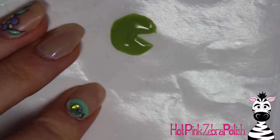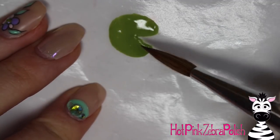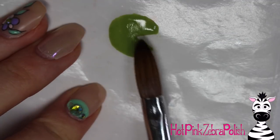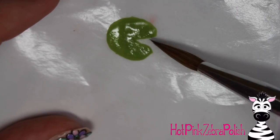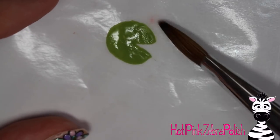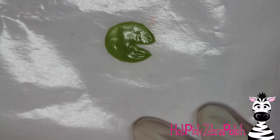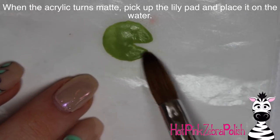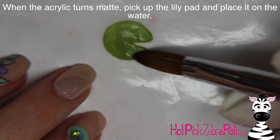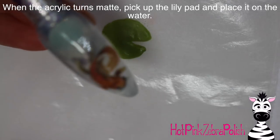On a nail form backing you're going to be sculpting out your lily pad. Begin with just a circle of green acrylic and then make it into a pac-man shape — a nice little triangle slit. The width of the triangle slit coming out of your lily pad can vary; I looked at many pictures and some are just a sliver, some are pretty wide. Once your lily pad is set enough that you can pick it up without morphing the outside shape — just wait till it turns matte — slide your brush underneath and gently pick it up.